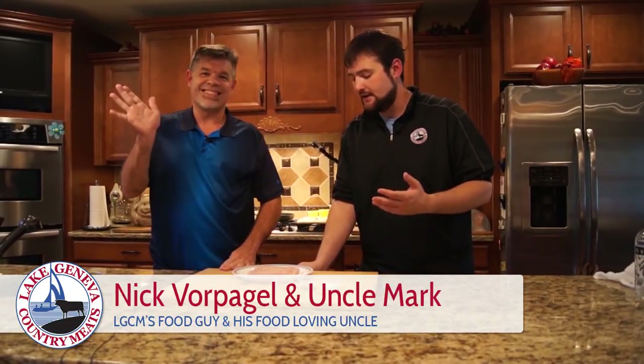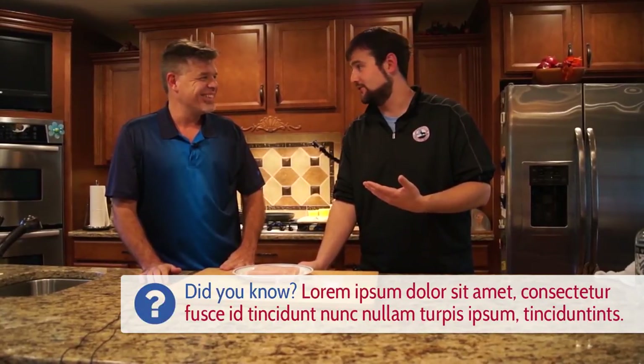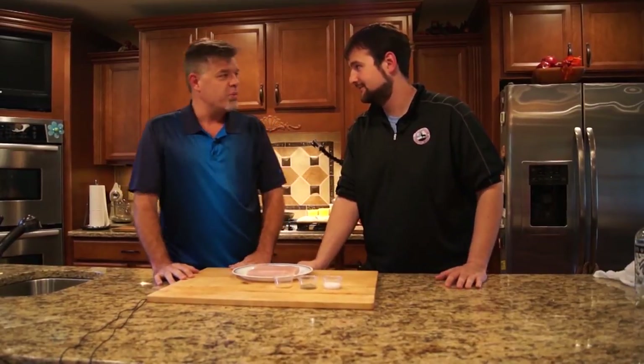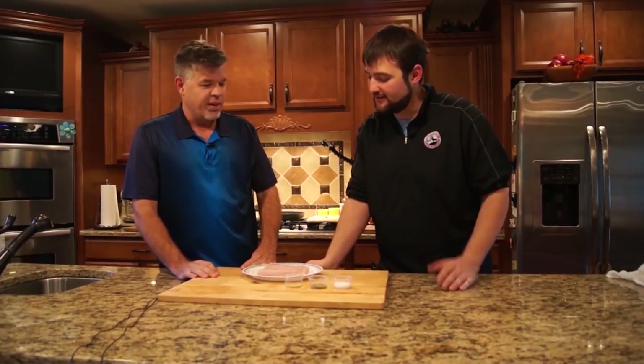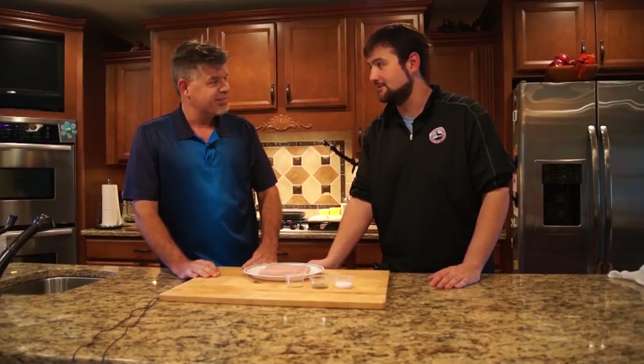Hi, this is Nick from Lake Geneva Country Meats. I'm here with my Uncle Mark. Everybody knows I don't like fish, but he does. He's also a great fisherman and he loves eating fish. So while I'm here visiting, we should do a fish recipe. He said we're going to use Mahi Mahi. I said, the fish so nice, they named it twice.